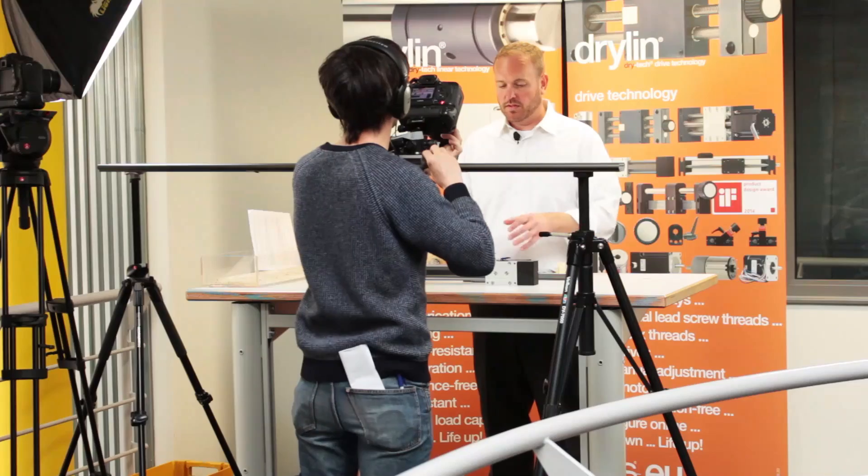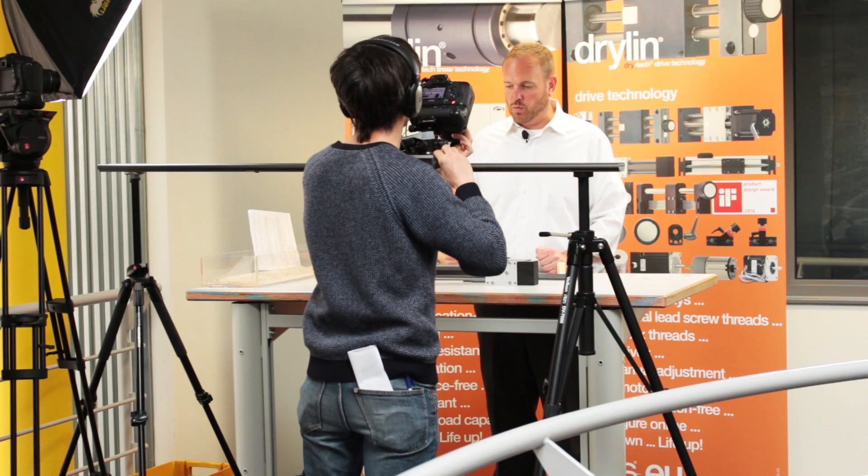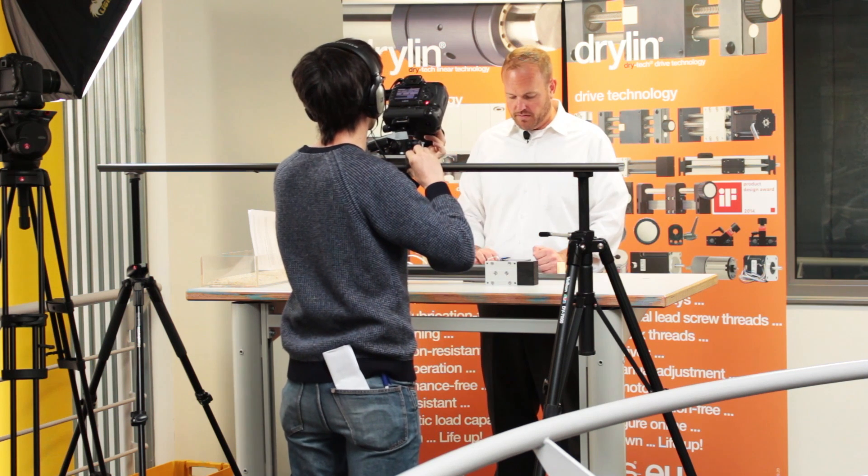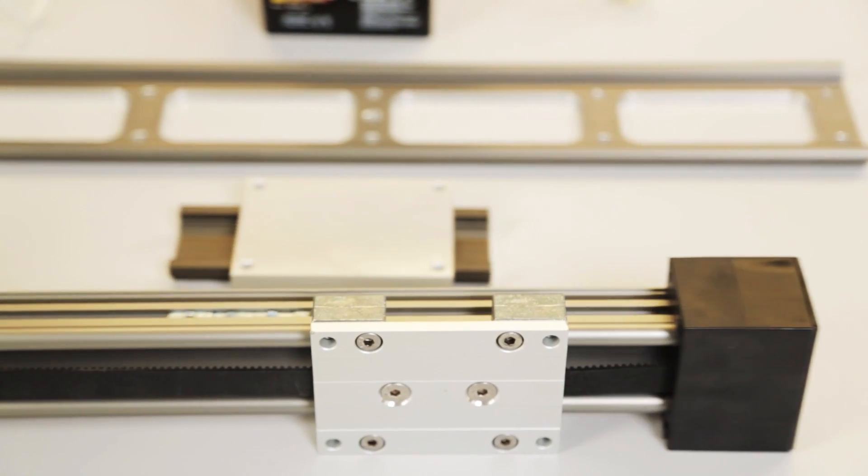Finally, for those of you a little bit more ambitious, we can offer what we call our Dryland E ZLW basic belt drive, in which you can motorize your camera slider.